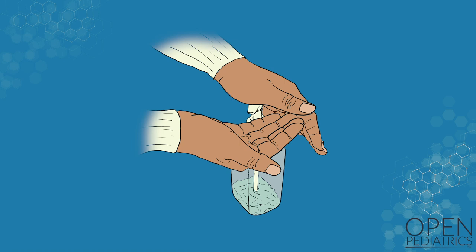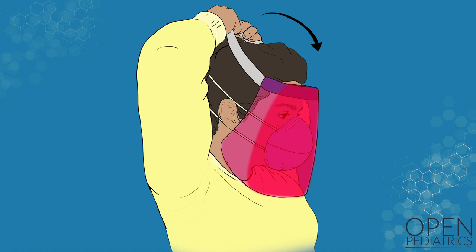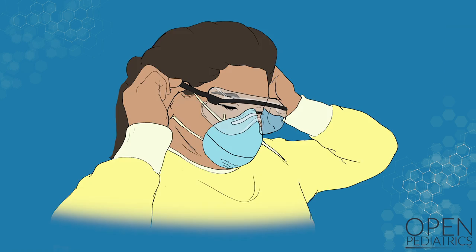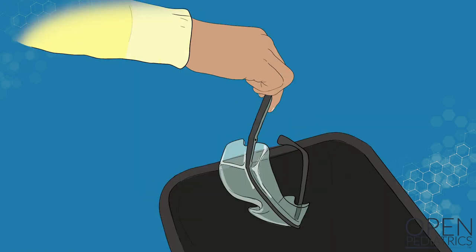Perform hand hygiene. Remove your eye protection, avoiding touching the front of the eye protection. If using a face shield, tilt your head forward, grasp the strap, and gently pull the strap over your head, pulling the face shield away from your face. If using goggles, tilt your head forward and grasp the ear pieces above the ears, and pull the goggles away from your face. Discard the face shield or goggles in a waste or reprocessing container.